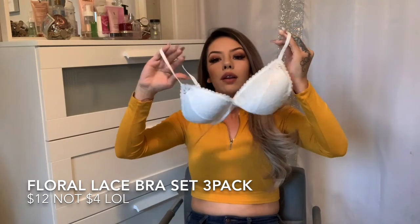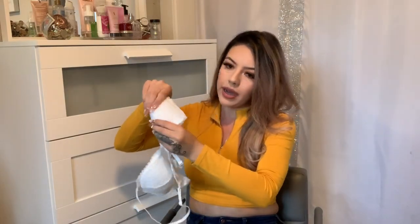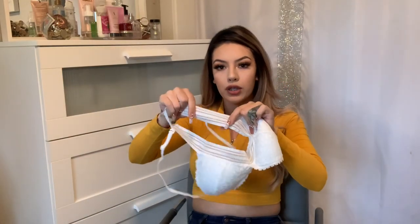I got three bralettes for four dollars, which I thought weren't going to fit me because they look super small, but they just cover right there and they're super comfortable. They're not padded but they cover just in case it's cold — kind of like a sports bra. I already wore the black one. It comes in white, burgundy, and black — three for four dollars. I feel like I shouldn't have bought all these clothes from Shein because there's nowhere to go right now with everything closed, but let me go ahead and try everything on.